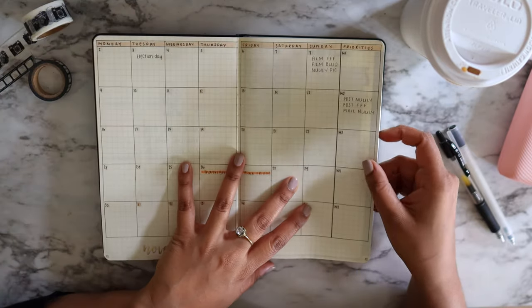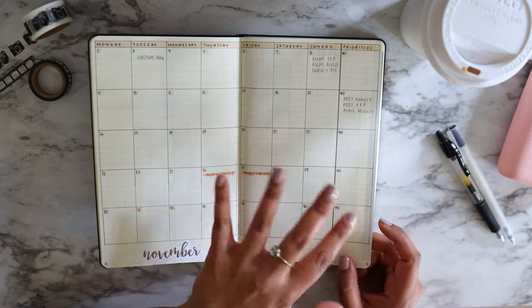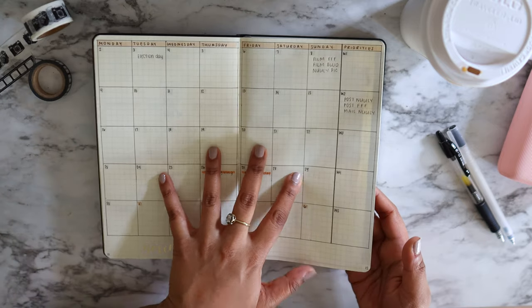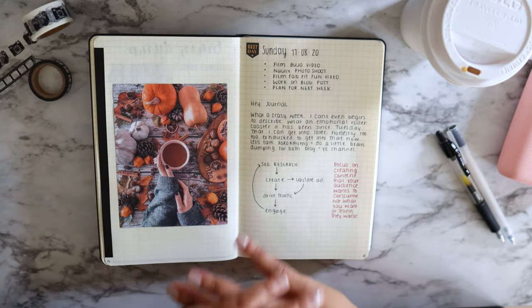My next page moves on to dailies — I've kind of skipped the weeklies this year, only because I'm incorporating my weekly and monthly together. So if I need to see what's going on, I can reference my monthly-slash-weekly in my dailies. That's how a bullet journal works — it's your journal, it's whatever you want to write and put down.